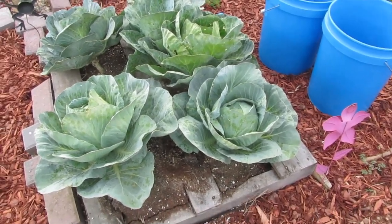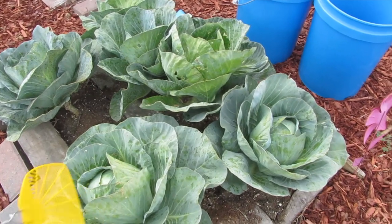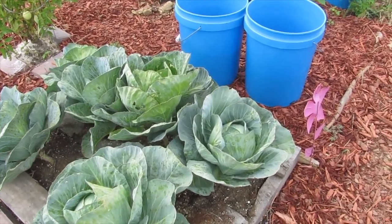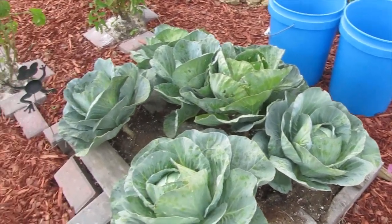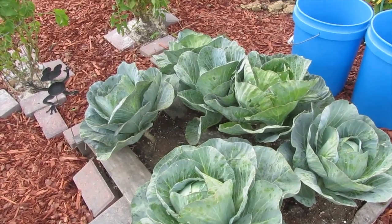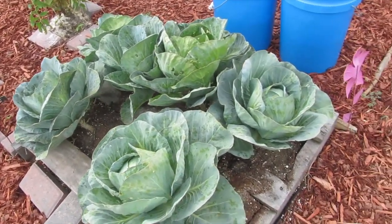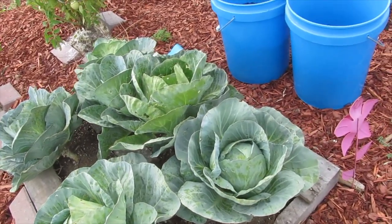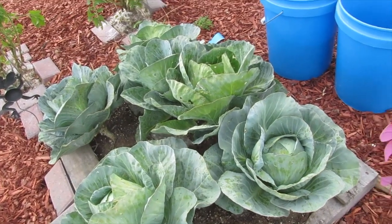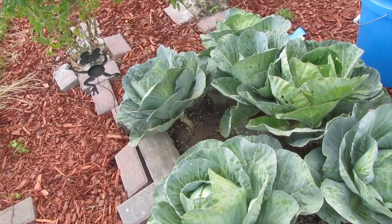And the cabbages — as big as they are, this is actually the largest head right here. Maybe they would have gotten bigger if I'd only put a few in instead of seven. One of them was eaten up with bugs so I took it out. The next go around this fall when I plant cabbage, I'm not going to plant them here, just in case we have cabbage looper eggs in this soil.